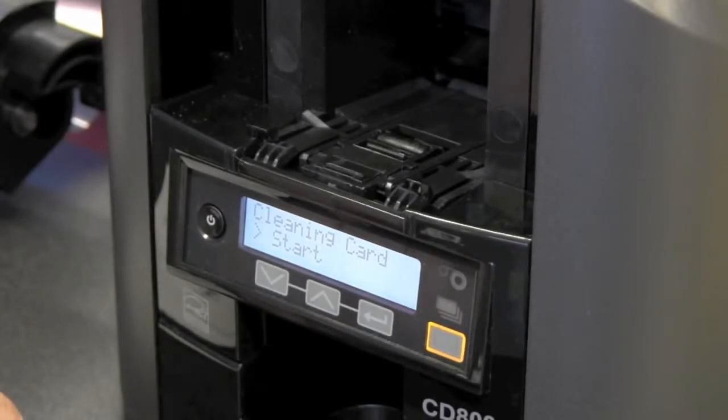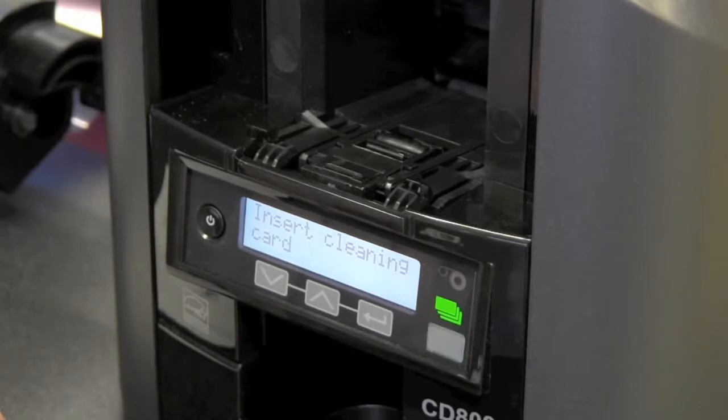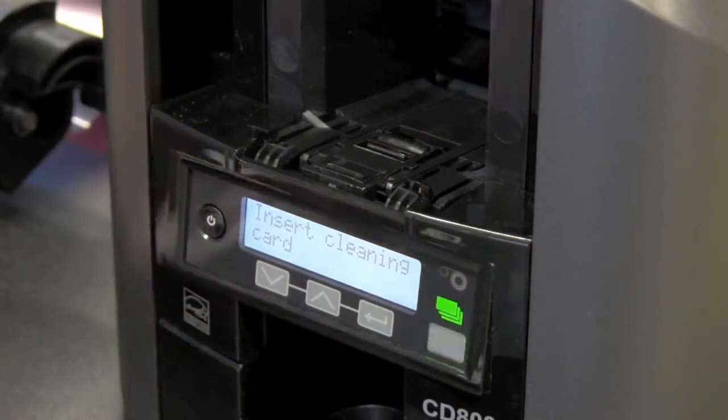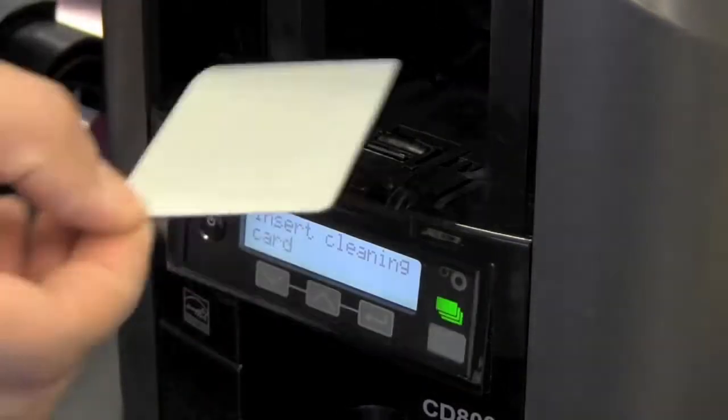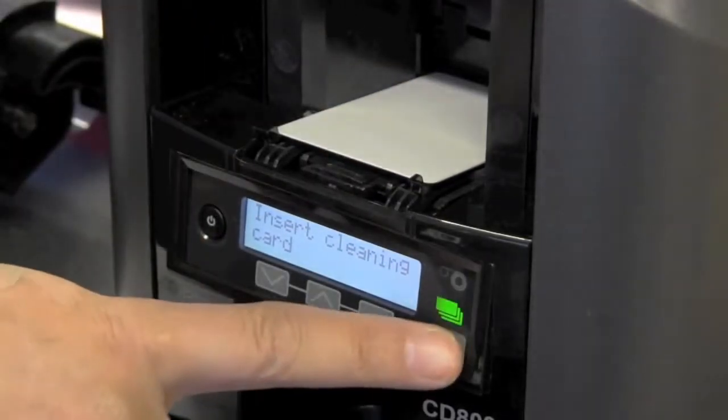To start the clean card, push the enter button until prompted to insert the cleaning card. Take your cleaning card out of the package, place it in the input hopper, and push the user button.